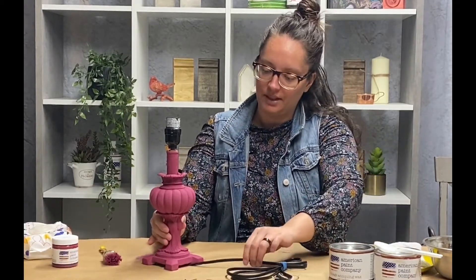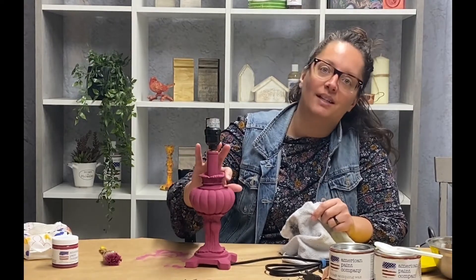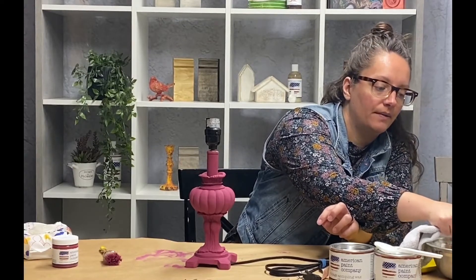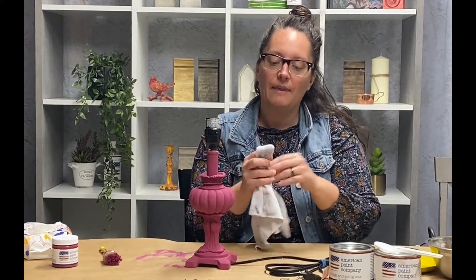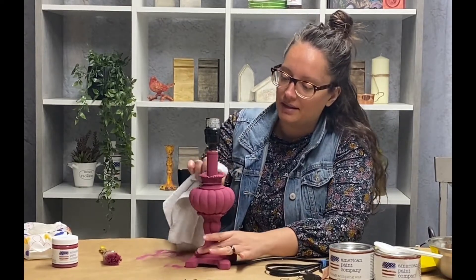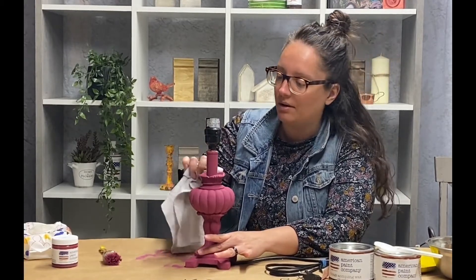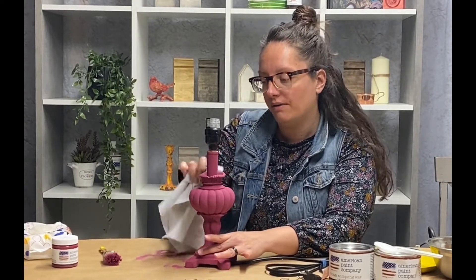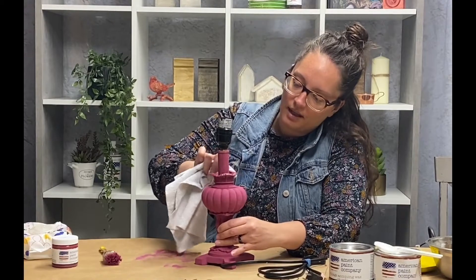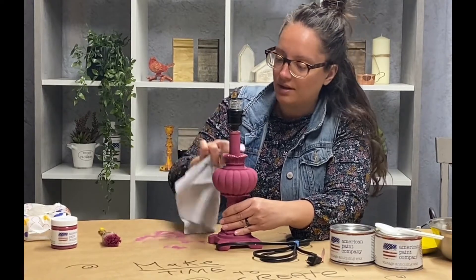Now we're going to give it some distressing. We're going to use a damp cloth and just lightly go around the surface to see if we can get some of that gold to pop up. I just take the cloth, dip it into some water — you don't want it dripping, just nice and damp — then wrap it around my finger and lightly go around the raised areas. Now when doing a slippery surface, a lot of paint might come off at a time. So if you think you've taken too much off, you can just go back and add some more paint when we're done.